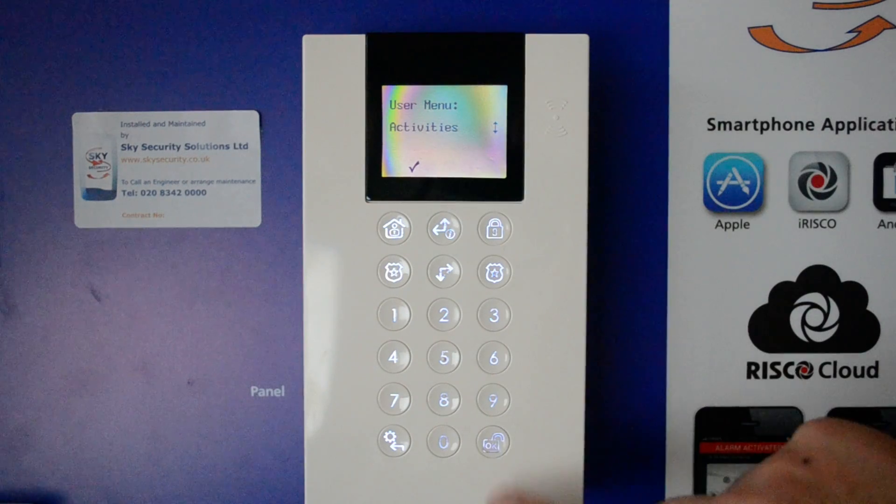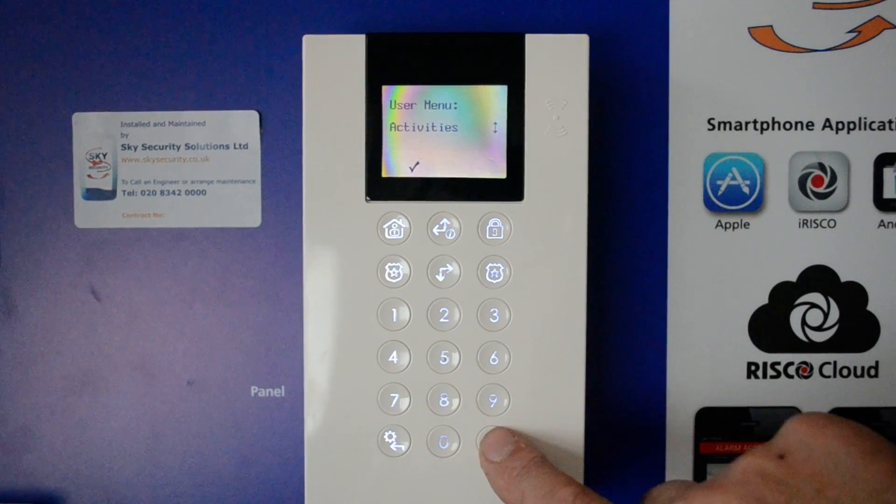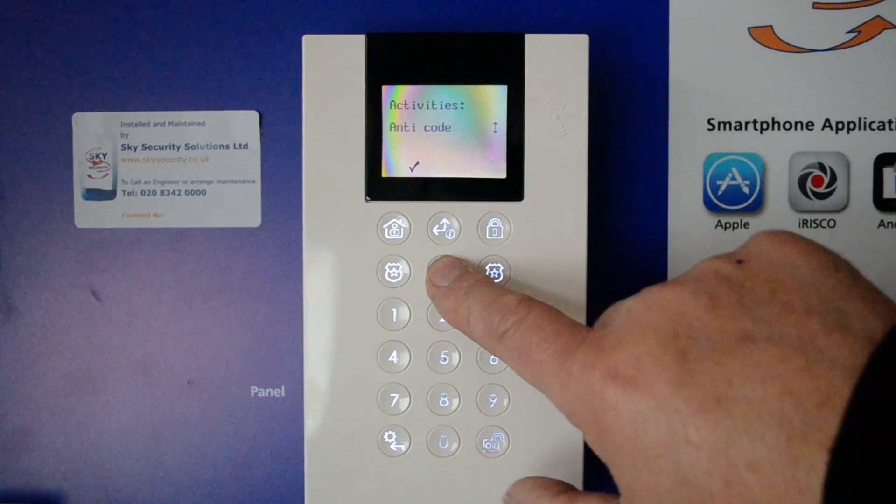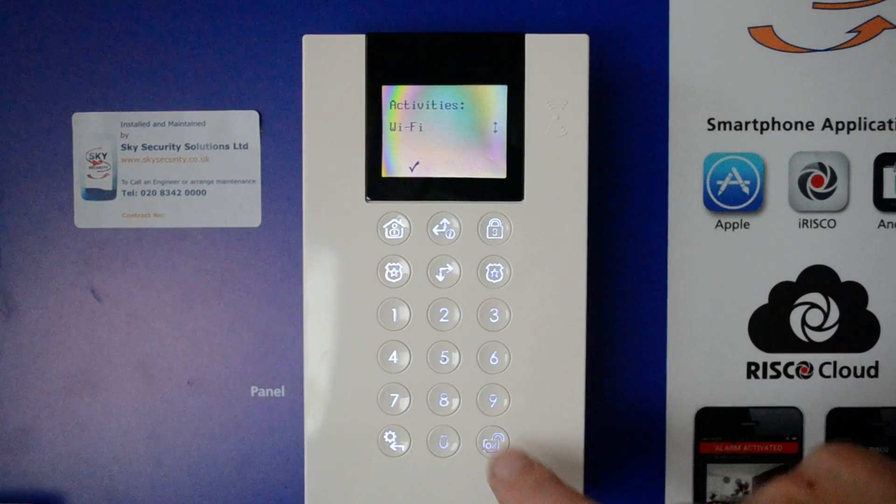The Wi-Fi menu is in Activities, so go into that menu by pressing OK, then scroll down until you find Wi-Fi. Once you've found Wi-Fi, click OK.